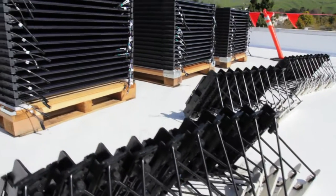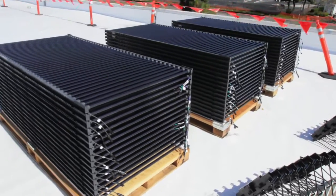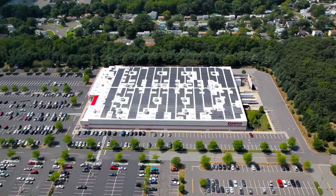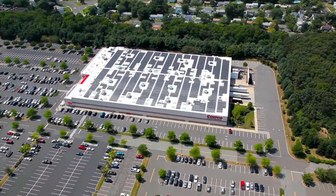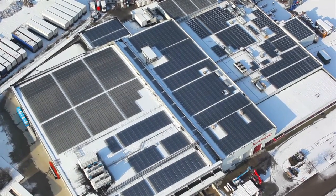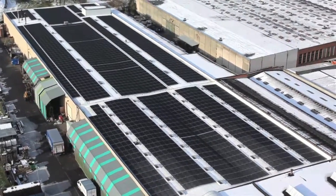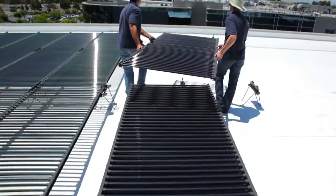The 200 Series is lightweight, with a distributed load of only 2.8 pounds per square foot. Panels can be cost-effectively installed on typical big-box retail, warehouse, and other light industrial roofs not designed to support significant rooftop loads.